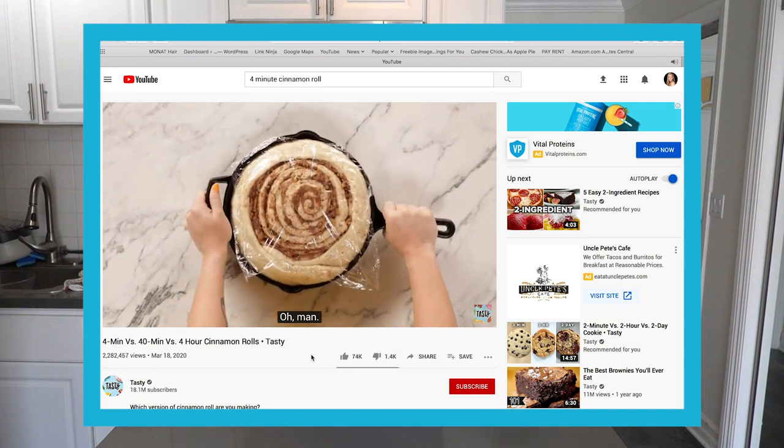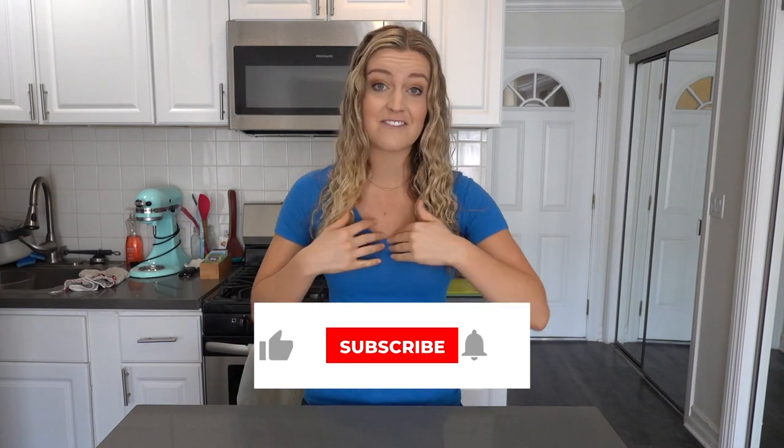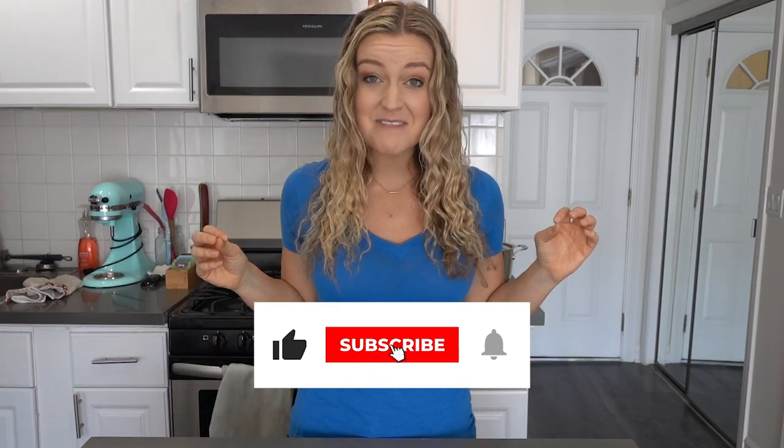I saw this video on Tasty this week of this girl who made a 4-minute, a 40-minute, and a 4-hour cinnamon roll and it was so fun. I love cinnamon rolls but I only ever eat them like once a year, maybe on Christmas morning, and I've actually never made them. To be honest, just thinking about it is a little intimidating and it always seems like such a daunting thing to make. And I'm pretty curious about these microwave cinnamon rolls. So today I'm bringing you with me and we're gonna learn how to make some bomb cinnamon rolls.